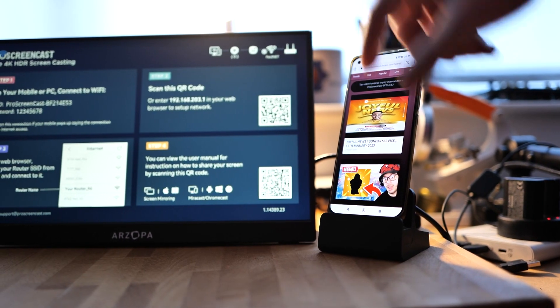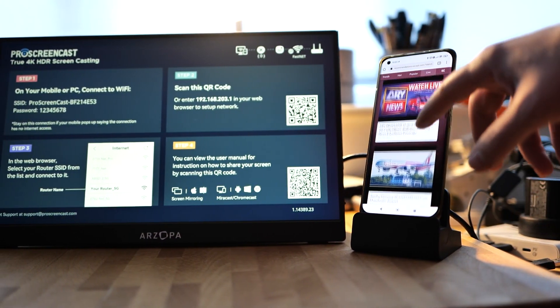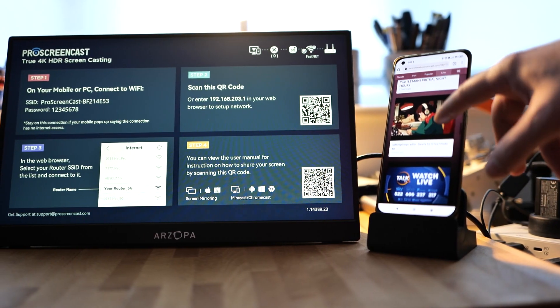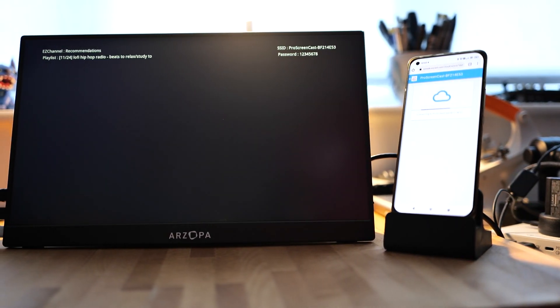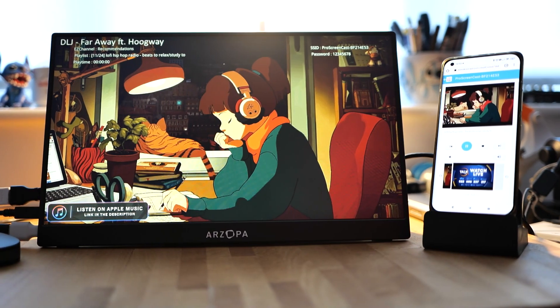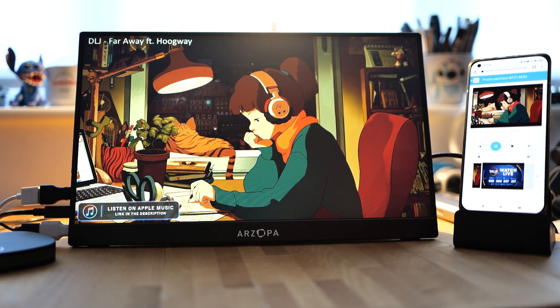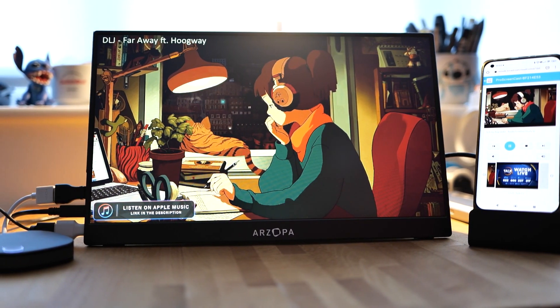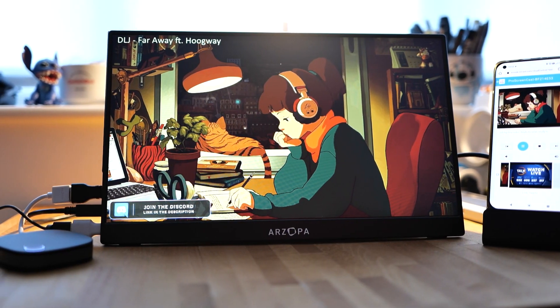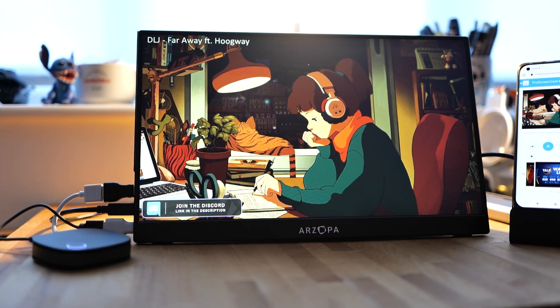It also comes with a built-in streaming service called Easycast — a casting and streaming aggregation platform that pulls content from various sources for you to play. It works really well and you don't even have to open an app. All you have to do is scan a QR code and straight away you'll be able to select the content you like and start playing on your wireless display.